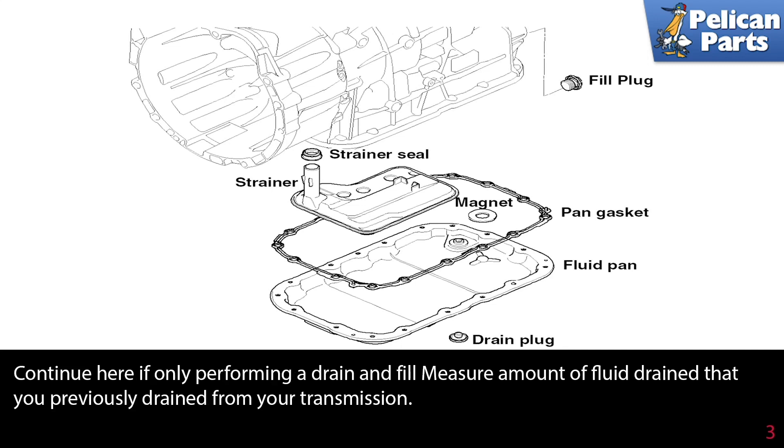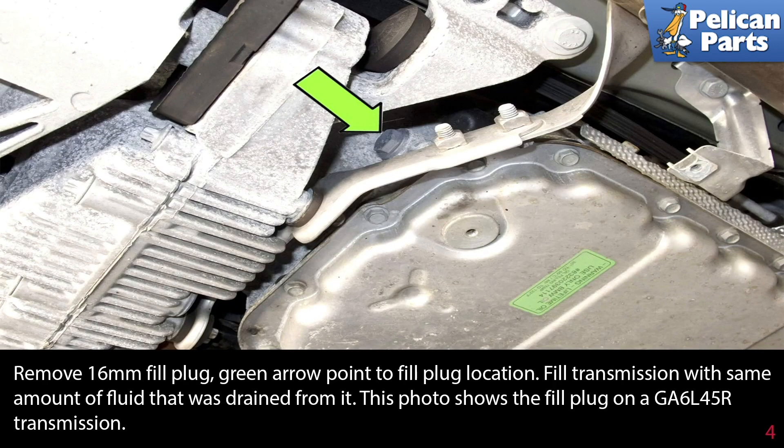Continue here if you're only performing a drain and fill. Measure the amount of fluid you drained from your transmission. Remove the 16 millimeter fill plug. The green arrow points to the fill plug location. Fill the transmission with the same amount of fluid that you drained from it. This photo shows the fill plug on a GA6L45R transmission.